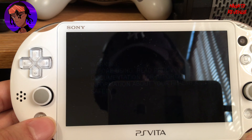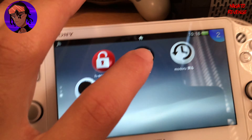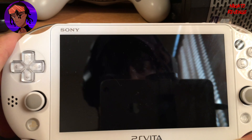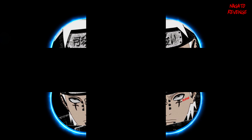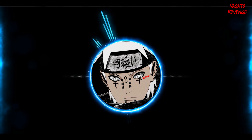To verify HENkaku Enso is running correctly, open VitaShell — you can see you no longer need to run h-encore or HENkaku anymore since you have HENkaku at boot. Thank you guys for watching this guide. Hopefully I taught you something new on how to downgrade your PlayStation Vita on the latest firmware. If you enjoyed this video, please leave a like, subscribe, and share with your friends. My name is Nagato, signing out — thank you, I love you all.